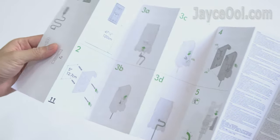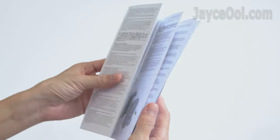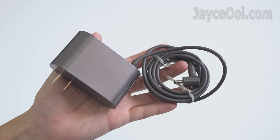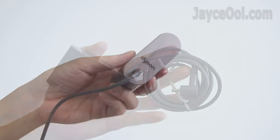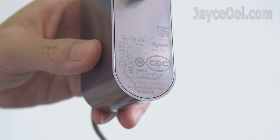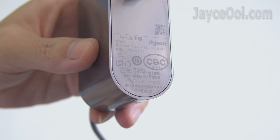Check out the docking station installation guide and usage too. This is a 1.8m charger with a US plug, with worldwide support from 100V to 240V. It can fully charge the Digital Slim within 3.5 hours.